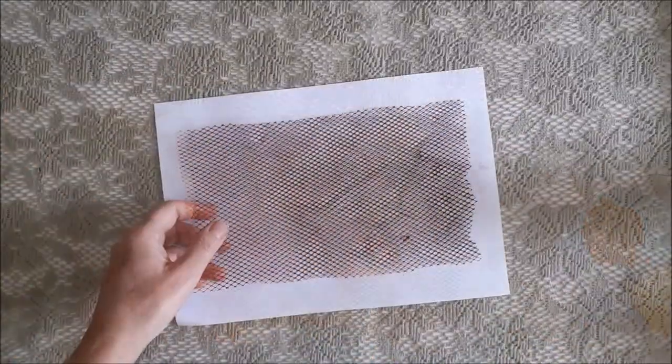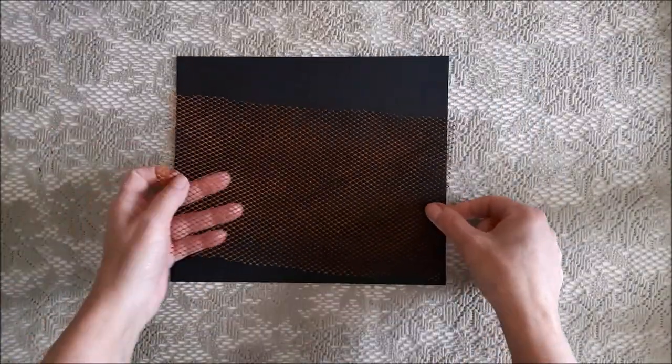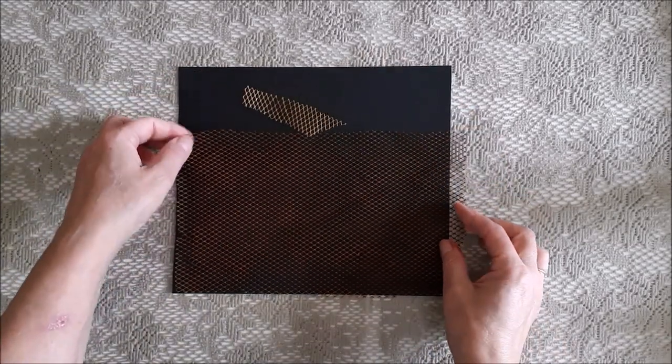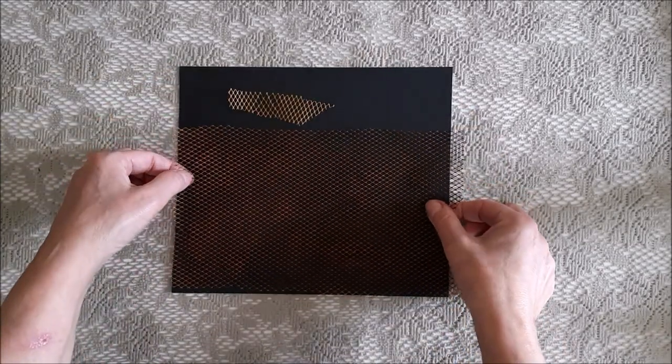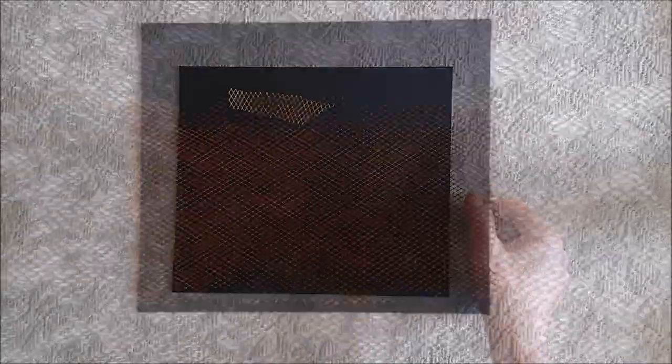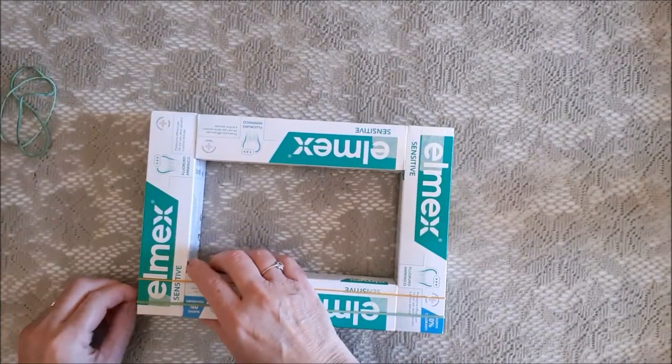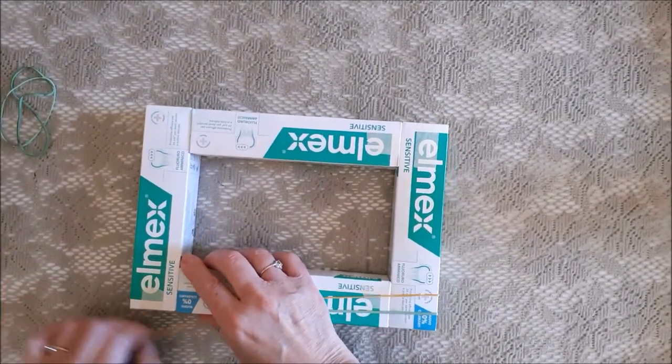With black paper behind the netting you can see the rusty color much better, and this is how the plastic netting looked before. At last our frame is dry and we can take off the elastic bands.